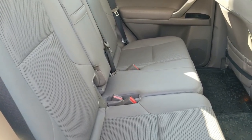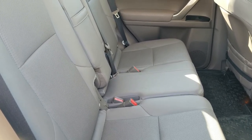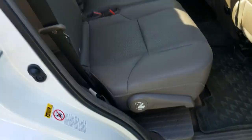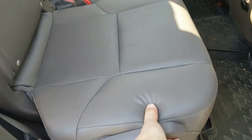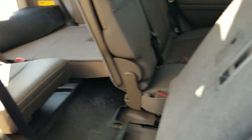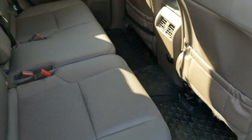Imagine your middle row seat is full of kids and you've got another one or two kids that you're picking up, and you don't want everybody to get out just so you could open the door. Then everybody has to get back into the car.